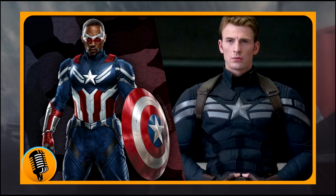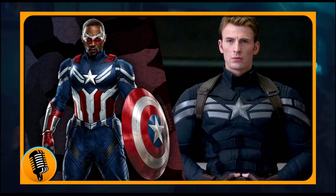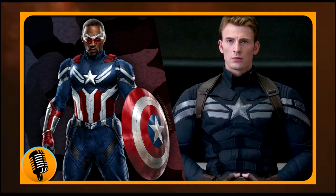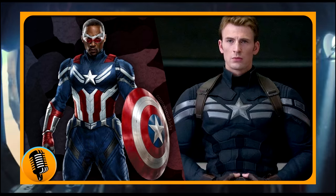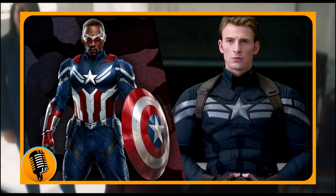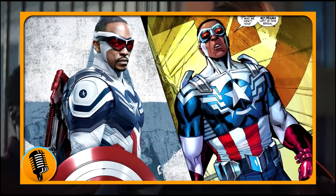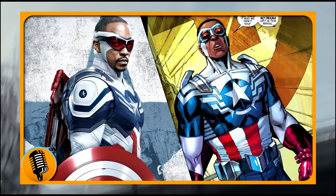I like what they're going for, but it doesn't fit Sam Wilson. If you look at the last image, that one was perfect. This one is a lot more blue, and the blue is taking away from the other colors. For some reason, the Captain America suits in the MCU are always trying to do away with a lot of the white, which doesn't make sense. Because even in the comics, their suits feature a lot of white — it offsets the rest of it and focuses on an equal amount of red, white, and blue.